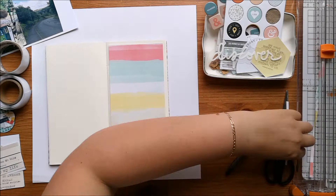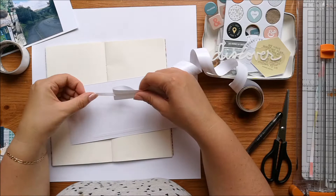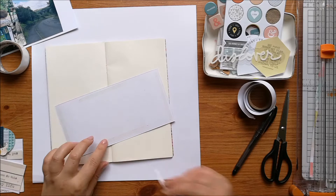So I'm backing one of the pages with some paper — some patterned paper. I don't really remember what the brand is, but it's kind of stripes of different colours.